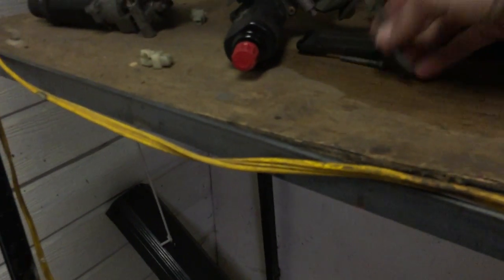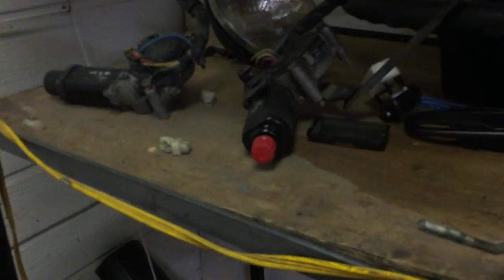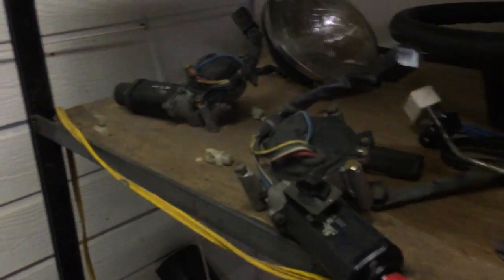If you were hearing a weird clicking noise while you were driving around, that's not supposed to be there — it's against the drive shaft between the bed of the truck and the cab. Today, boys and girls, we are going to make custom headlights.